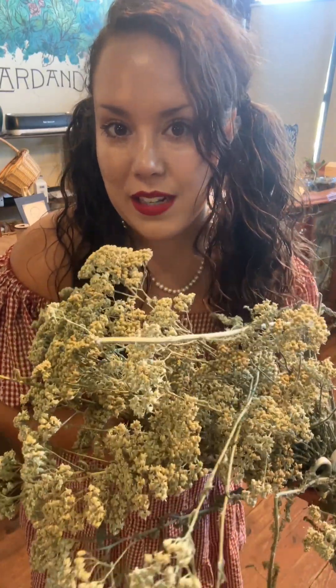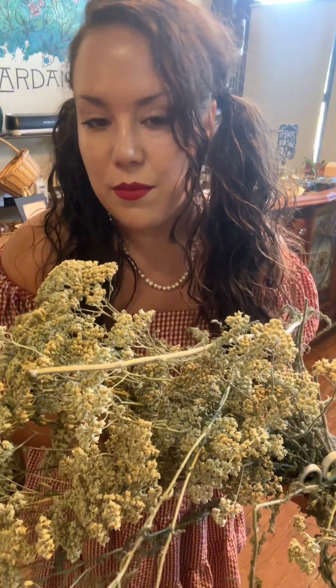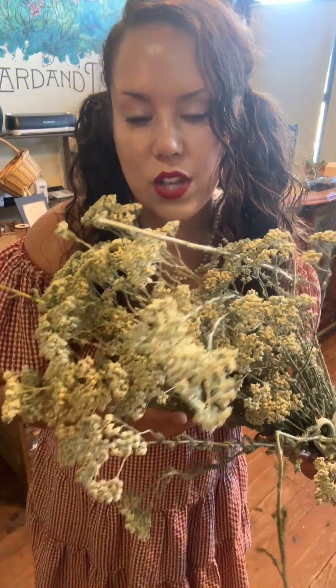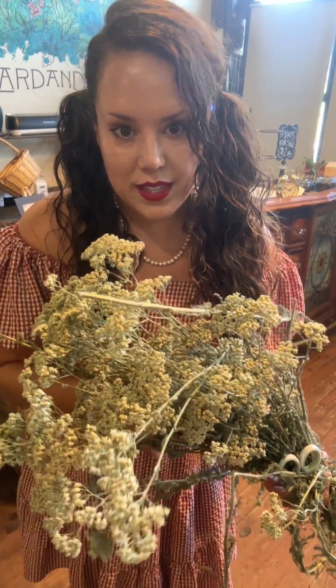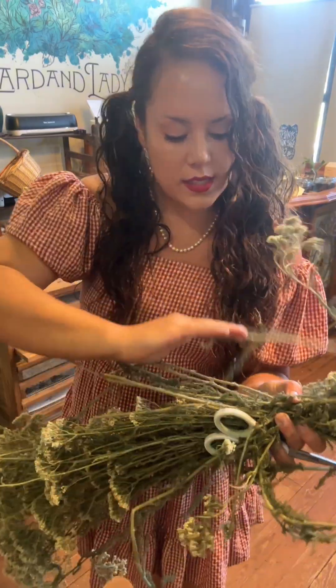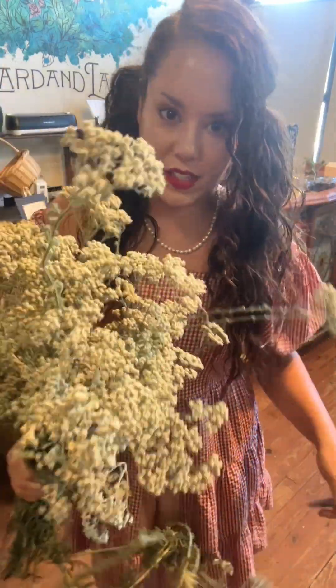Yarrow is amazing for various skin ailments, bug bites, stings. But it's really good if you have a fever or a cold and flu - drop a few drops in some elderberry syrup or mix it with elderberry tea to help break fevers and stop cold and flu symptoms. It's a good immune system boost. Yarrow has so many benefits. I'm going to also make some infusions with this and add it to some salves for skin problems. It's one that I just don't want to go without because it's kind of like a fix-all in a way.